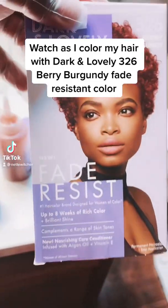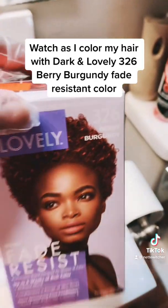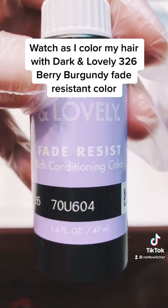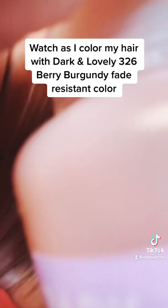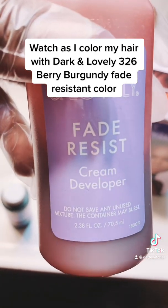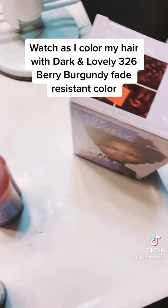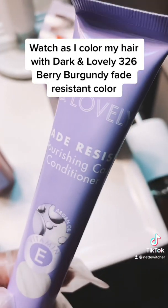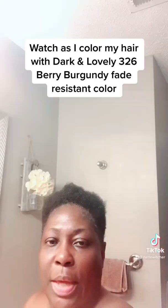Hey TikTok, I'm about to color my hair. This is the Dark and Lovely 326 Berry Burgundy — this is a scratch for me because I am a basic girl. It's the fade resistant rich conditioning color and it goes into this powdered applicator. This is the fade resistant cream developer — I've already added it and shaken it up. This is the fade resistant nourishing conditioning conditioner, and here I am — you can see my hair and I'm going to apply this applicator.